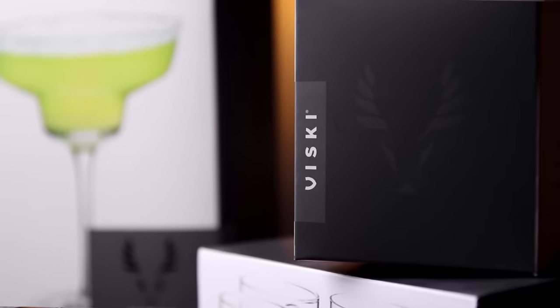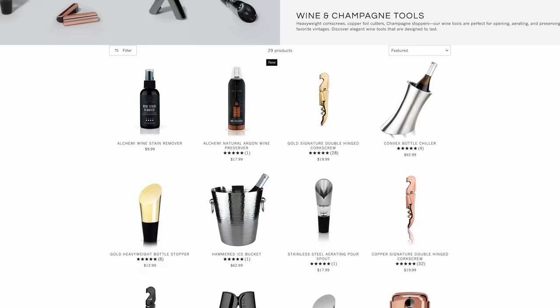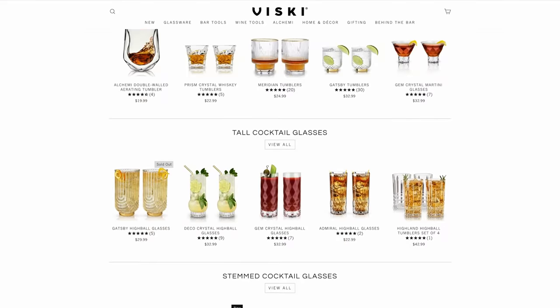Today's video is sponsored by Visky. Visky makes everything you could possibly need behind your bar, except for the booze — you're in charge of that. You'll find barware, wine tools, ice molds, and tons of glassware. They've got it all. I've been using their products for a long time, and I'm excited to talk to you today about them.